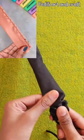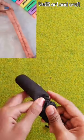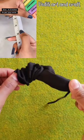Fold it in half and stitch. And now it's time to flip it. You can tell quickly what time is going on in your watch.